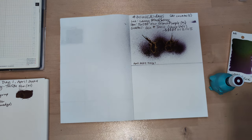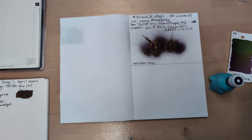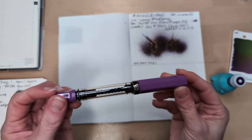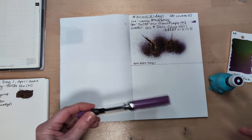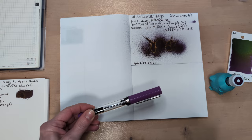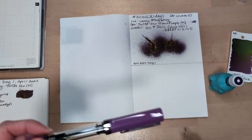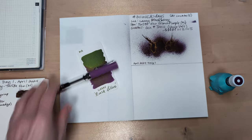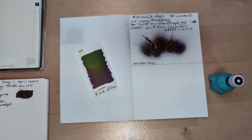I think we had to. And the pen I've chosen — guess down below, timestamp your guess — is the Twisbi Lilac. Because of course you had to do Dark Lilac — well, not Dark Lilac, but I Can't Believe It's Not Dark Lilac — in the lilac pen. The Twisbi Eco Lilac.